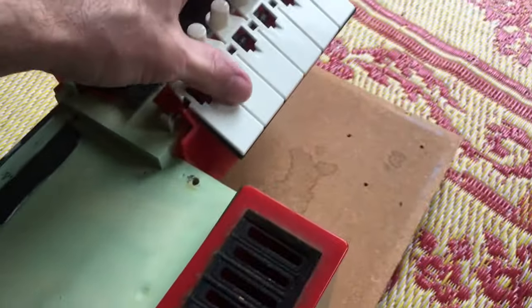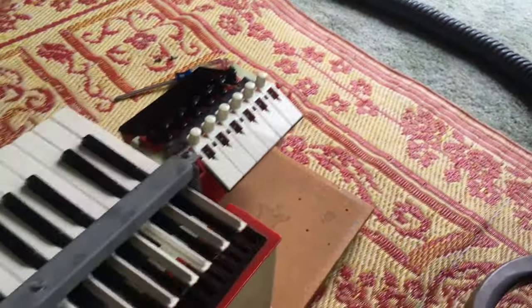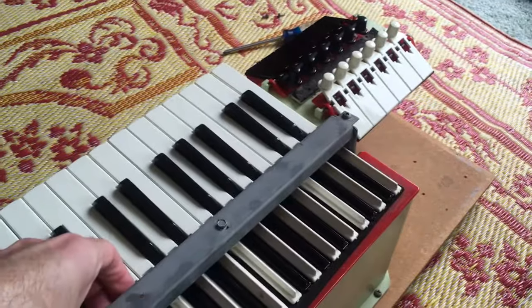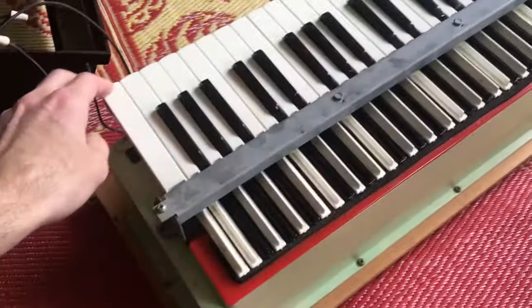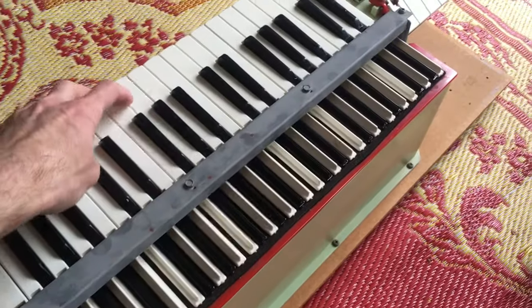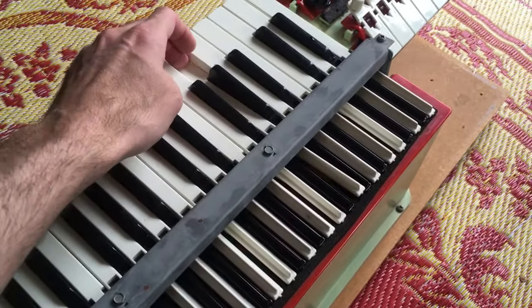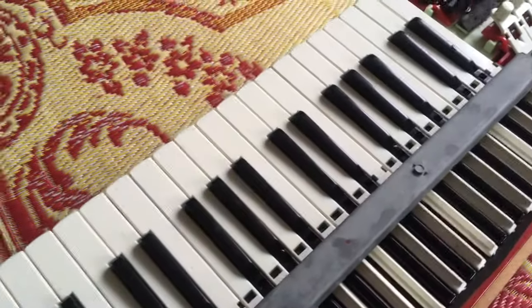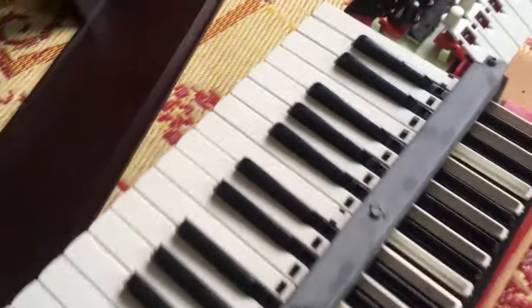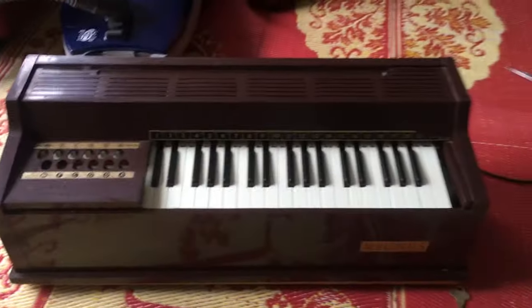So these just get fed air by the fan. The keyboard drops on top there, and this will open individual portions of that air box and allow individual reeds to vibrate. And that's it — that's literally the entire instrument. Then this goes back together and we have a chord organ. Cute little thing.